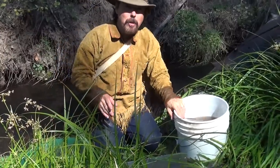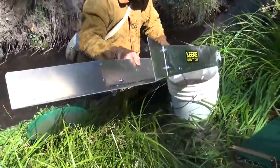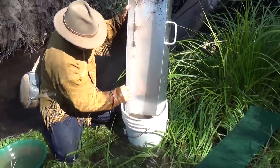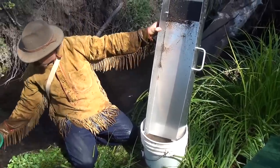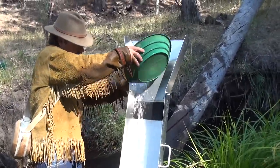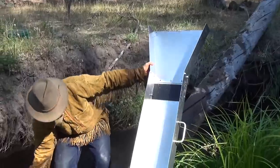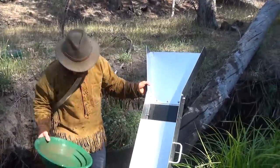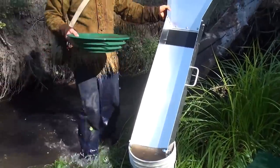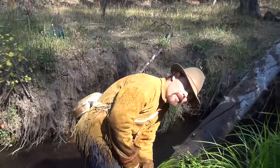Now the sluice box itself — you've got to be careful, because those big chunky pieces of gold are sitting up there in that rubber mat. Ever so gently, take that sluice box and put it inside your bucket. Then get some water out of your river or creek and gently run some water over it — you want to get all that gold that might be stuck in those little ribs in the rubber matting. That's a clean sluice box. Now we've got concentrates in this bucket.